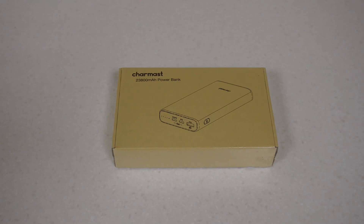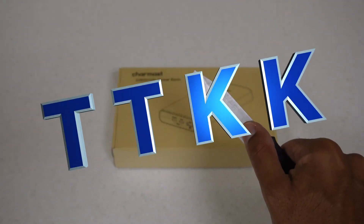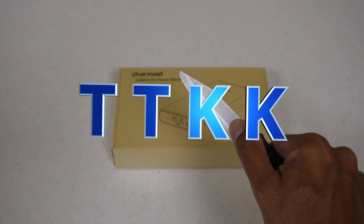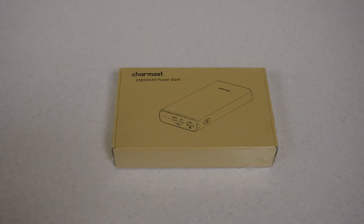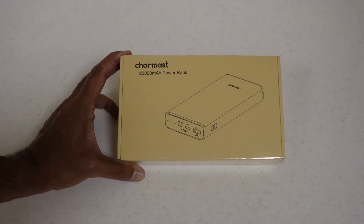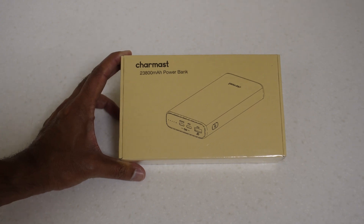Hey everyone, welcome back to TK's Tech Talk. I'm TK, and this is TTKK, better known as the Trusty Kitchen Life. Today we will be unboxing this Charmast power bank, which is 23,800 milliamp hours.